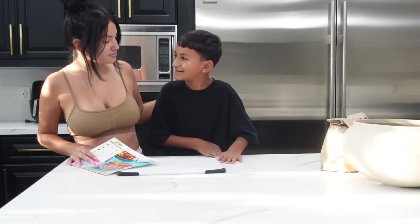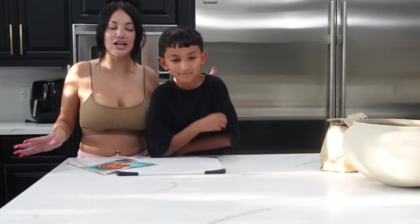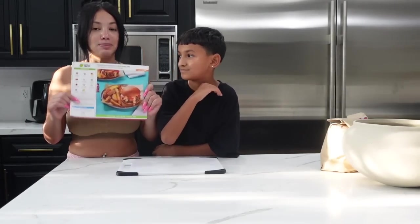He doesn't really like to cook yet, but he's been learning. He makes his own sandwiches, burritos, frozen foods, cup noodles — just a regular basic ten-year-old type of food. So today I'm going to show him how to make the big boy stuff.